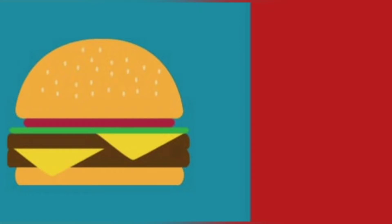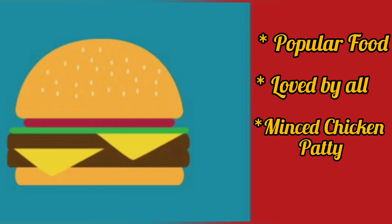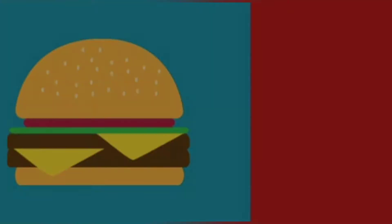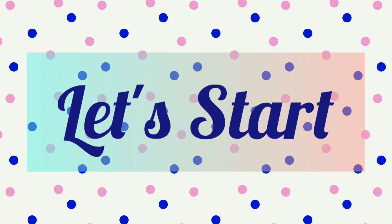Burgers are one of the most popular food enjoyed by people of all age groups. The traditional chicken burger is prepared with a minced chicken patty placed in between the burger buns with amazing sauces and vegetables. Here is how you can make this burger recipe at home with easily explained steps.